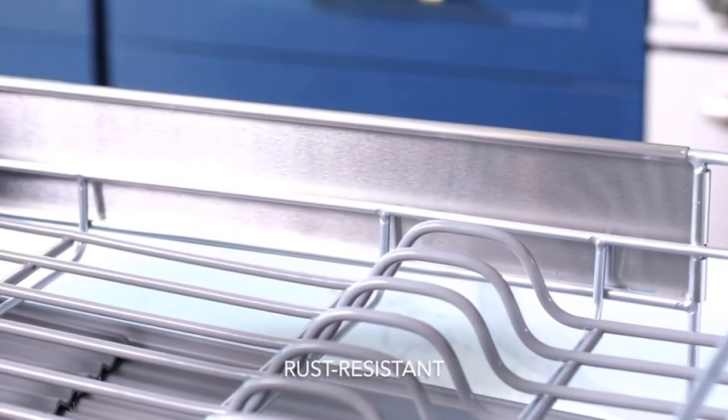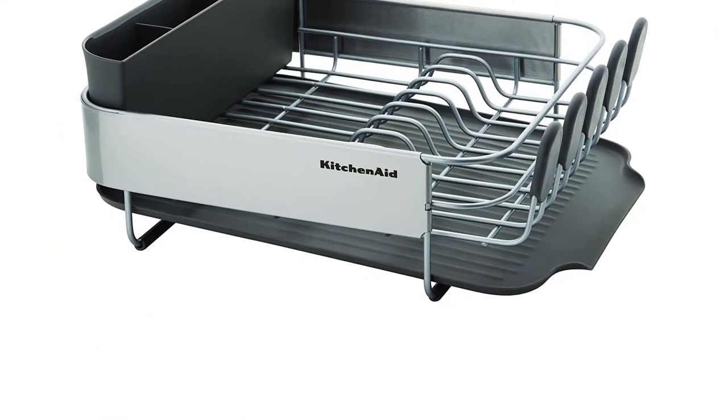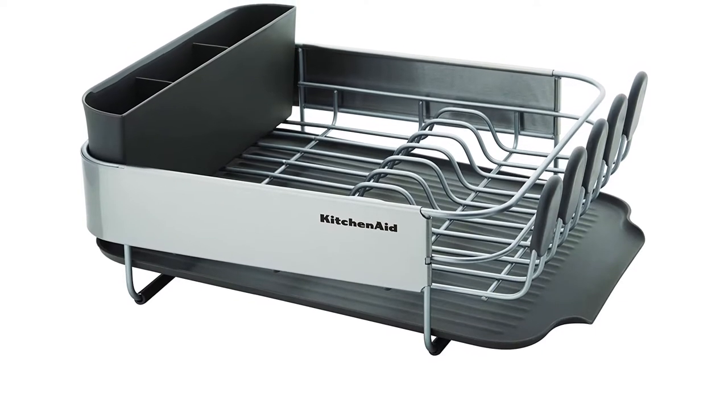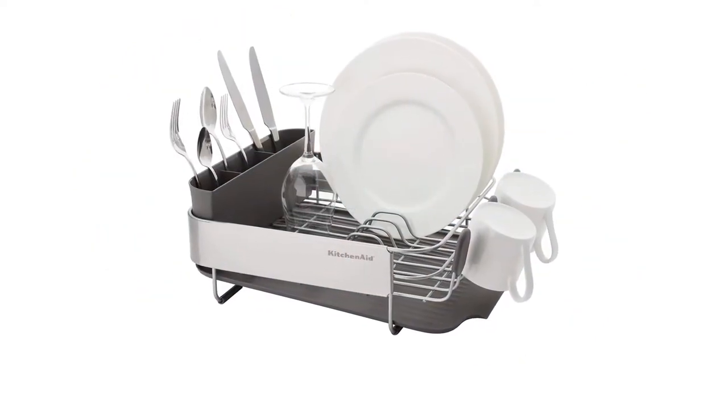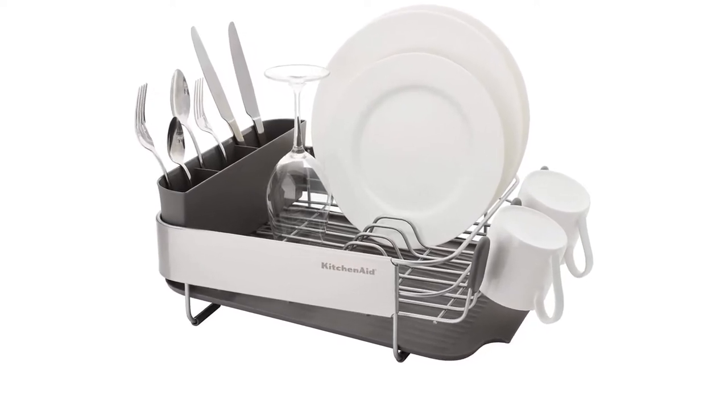Material: stainless steel and plastic. Dimensions: 20 x 15 x 6.7 inches. Mounting type: sink, countertop. What we like: high sides for easy stacking, visually appealing, removable and adjustable utensil caddy. What we don't like: pricey.